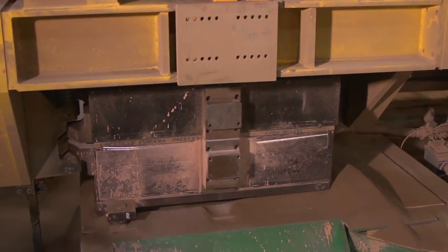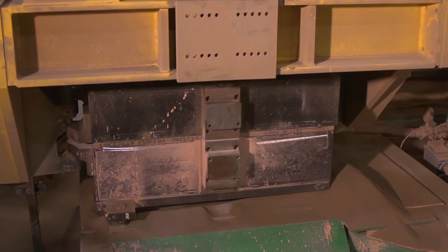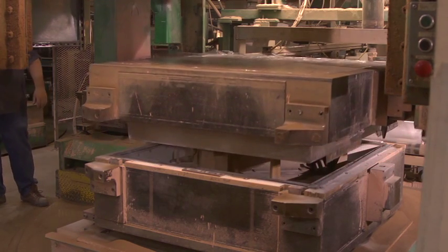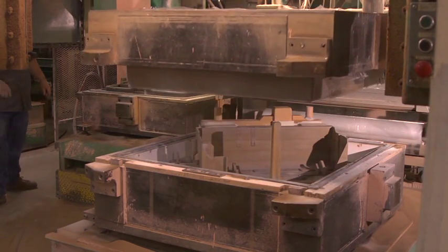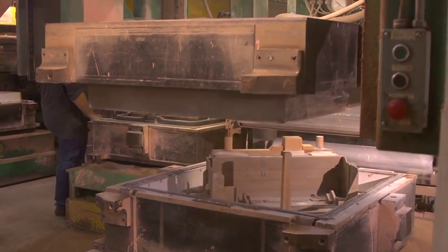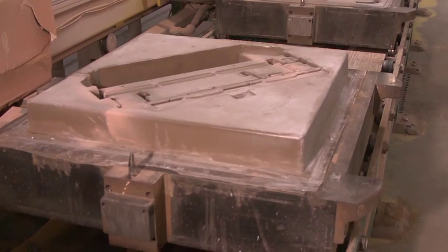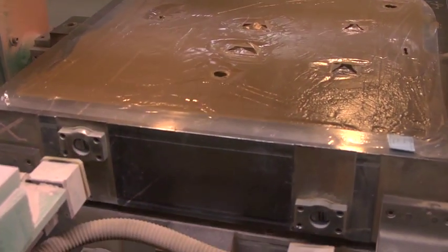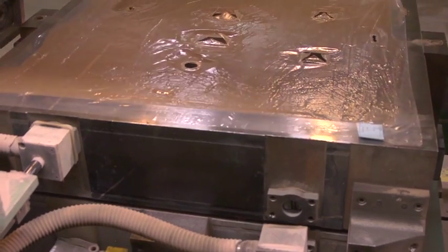A slight vibration compacts the sand to maximum bulk density. Vacuum is released from the carrier and replaced by pressurized air to assist in stripping the mold. Vacuum is then applied to the flask and the sand is hardened by atmospheric pressure. The drag half of the mold is now placed on the index line. The cope half of the mold is then placed over the drag half, completing the mold.